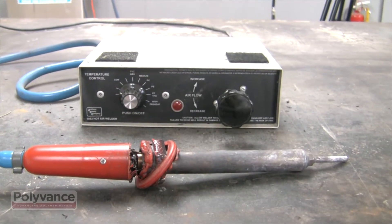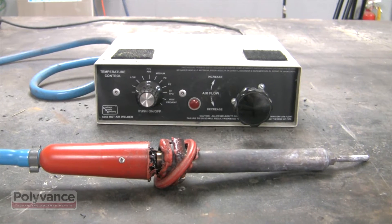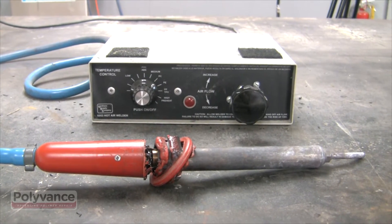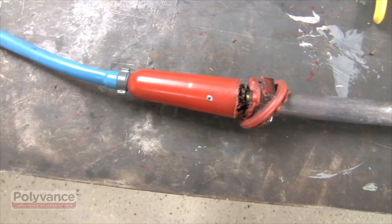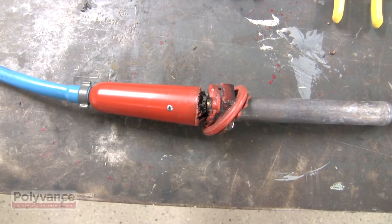Older models of our nitrogen plastic welding system, like this first generation 6056, have been known to melt at the handle if allowed to overheat. Fortunately, damage such as this can be easily repaired by shop technicians, eliminating the need for expensive repair returns.